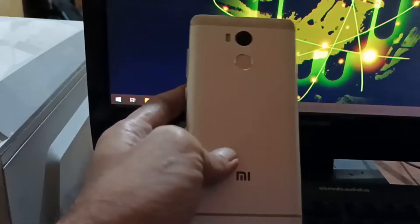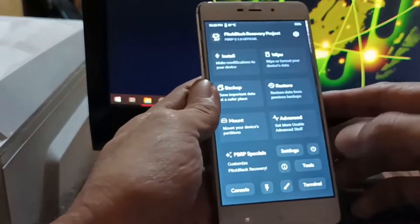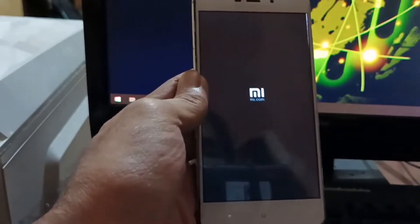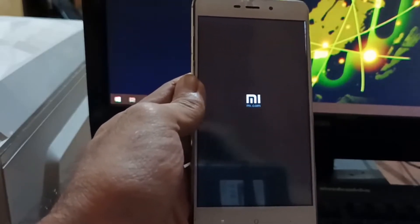Hi friends, my name is Shyam and you are watching Sreya Computer Tech Channel. Today is good news for Xiaomi Redmi 4 Prime users. Android 11 Easter Egg ROM is released for these users. If you want to get the real feel of Android 11 Easter Egg, then you have to follow this procedure.